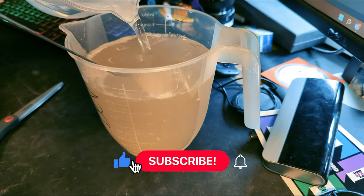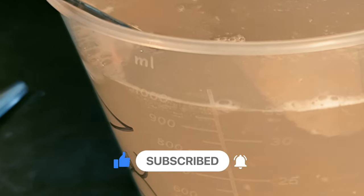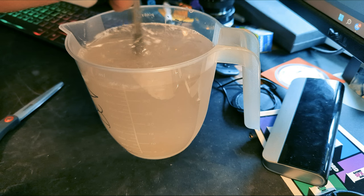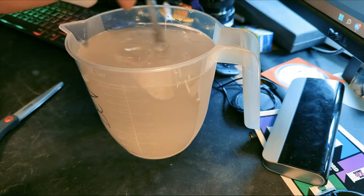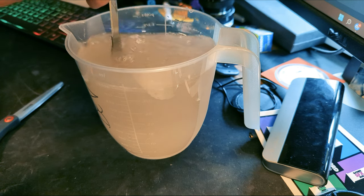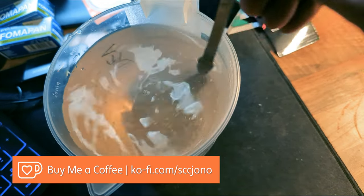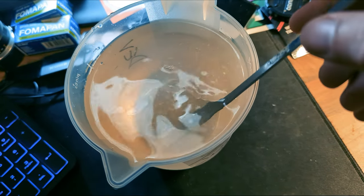Just topping this up now — it was only 600ml, so I'm topping it up to the one liter mark, 1000 milliliters, and a bit more stirring just to try and get as much of the sediment dissolved as possible. There we go — I don't know if you can really tell, but it is clear. There are just a couple of bits of sediment in the bottom, so like I say I just used a strainer to get rid of that.